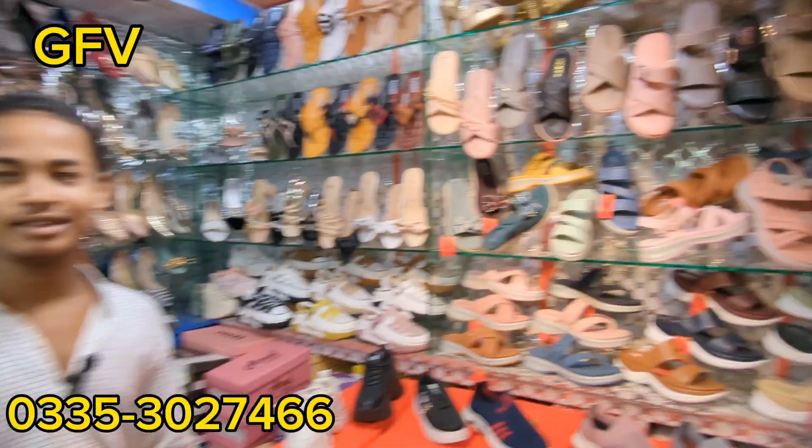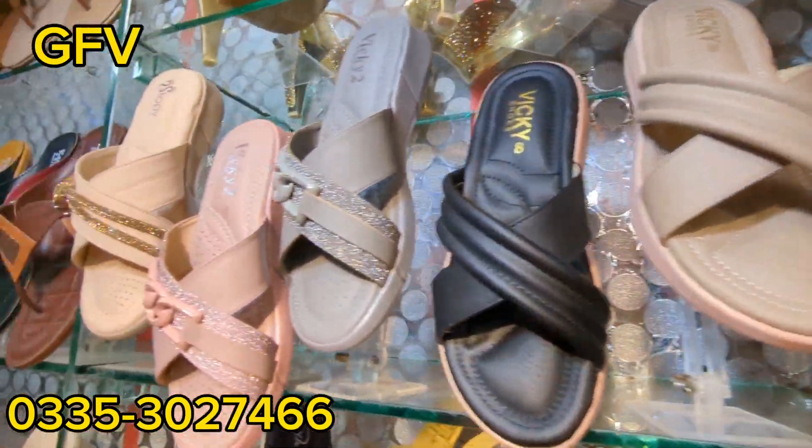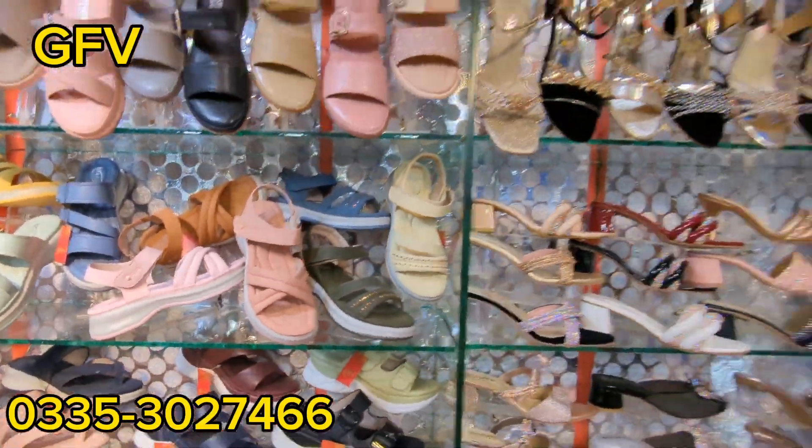Assalamualaikum, how are you? Tell your shop first. The shop name is Gull Plata Best Friend — I will show you the image. Shop number is 100.